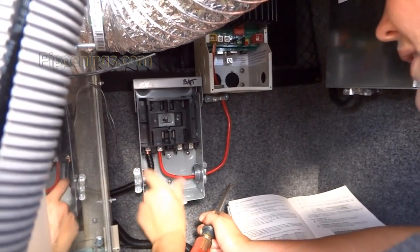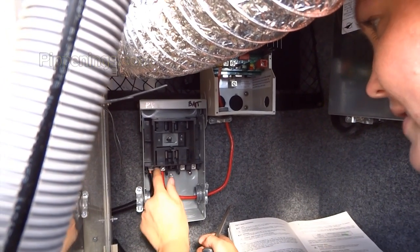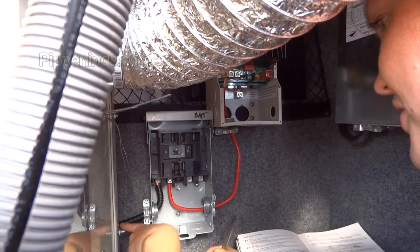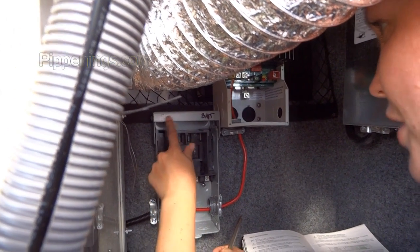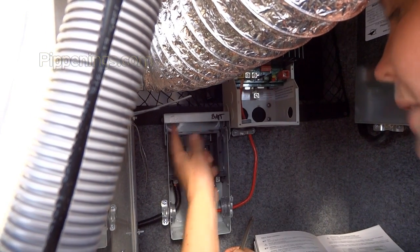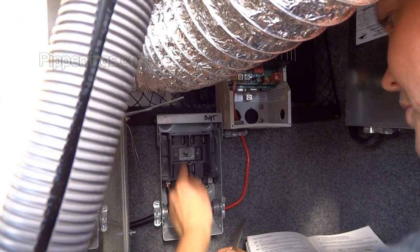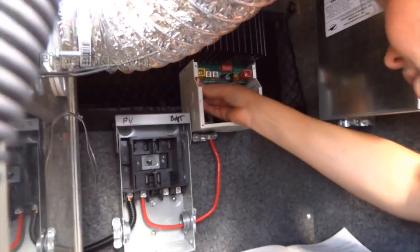This is my red line — my positive line coming in from the solar panels — and it's going to go into this fuse, and this is where it continues. It's pretty much a straight line with a fuse in the middle. I noted up here 'PV' — that's for the photovoltaic array up top — so I know that's coming from the system up top, here to a fuse, and then here, where it goes into the charge controller.